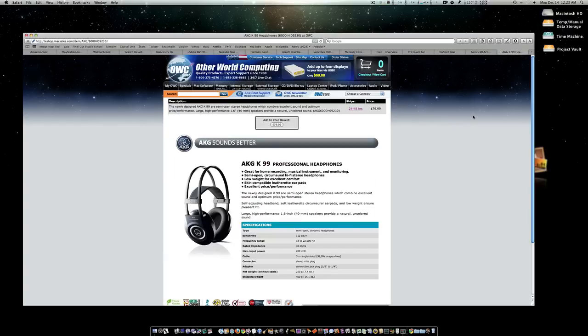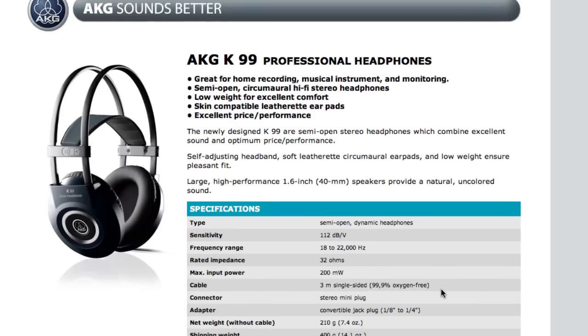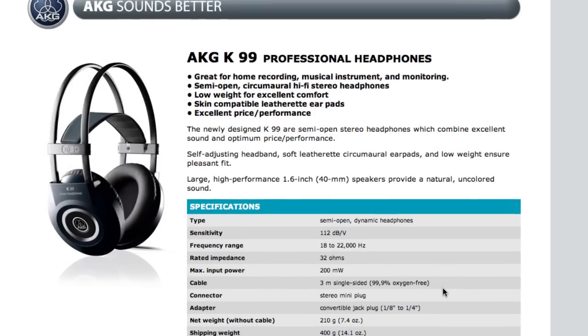The last product on my list is the AKG K99 professional headphones. These are really great headphones for the money — you don't have to be a Mac user to enjoy them; any techie or music lover will. They're low to mid-level headphones that really can't be beat. I love AKG — I think they make great phones and I can't recommend them enough.